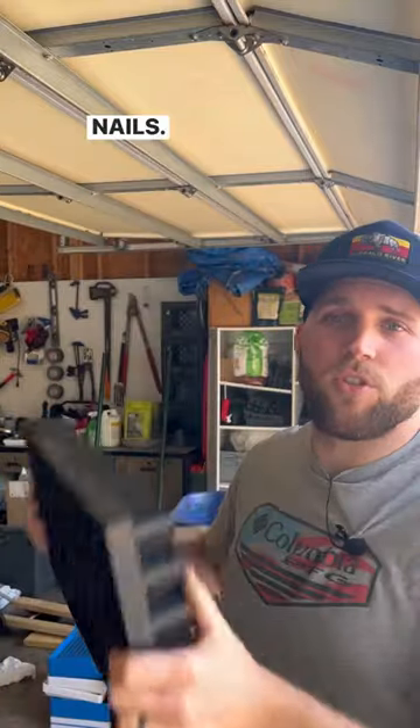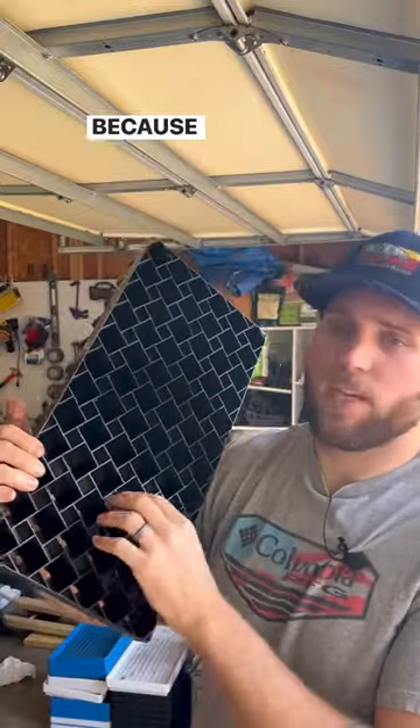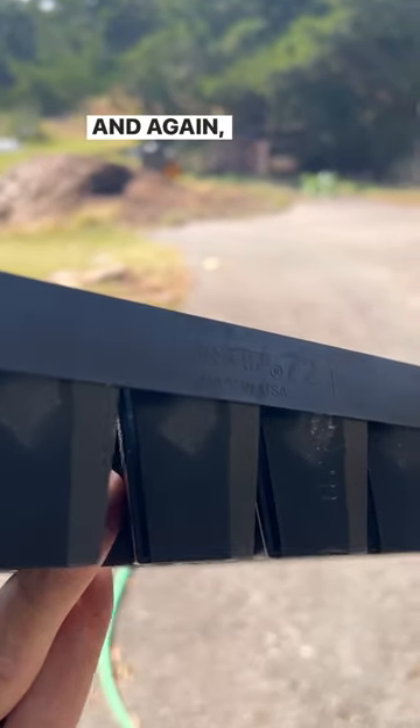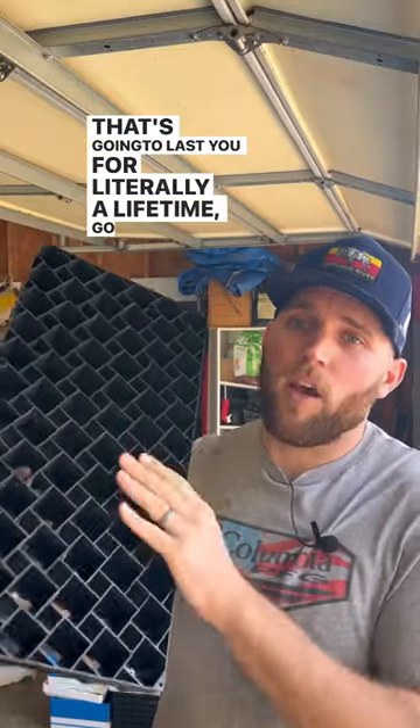This is the Never Sync Windstrip Tray and it is tough as nails — you could run this thing over. You get a lot of the benefits that you get with soil blocks because you get the air pruning effect. It has slits in the side so you don't get a root-bound plant. If you want to make an investment in something that's going to last you for literally a lifetime, go out and buy the Never Sync Windstrip trays.